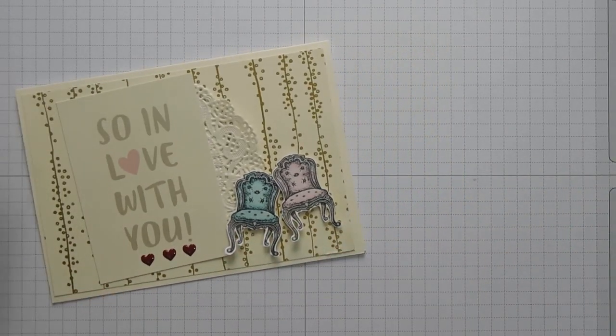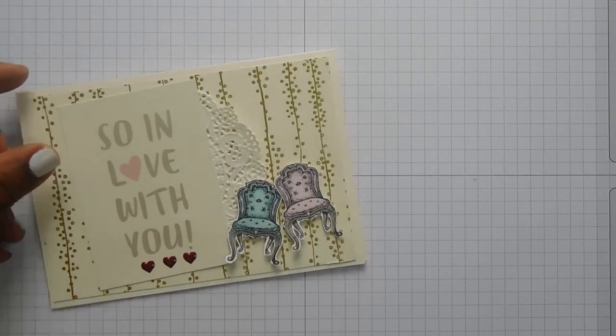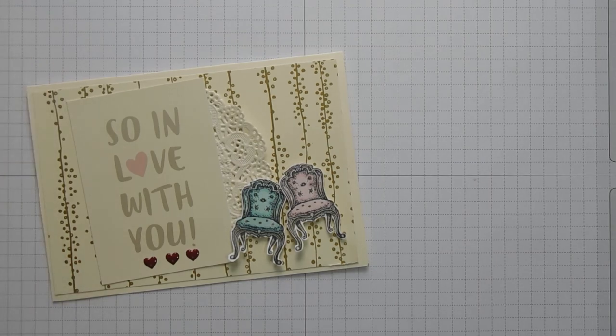That's our card for today. I hope that you have enjoyed watching and I will see you next time. Bye!